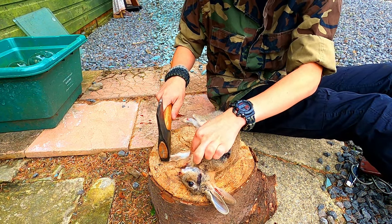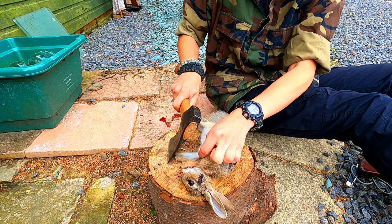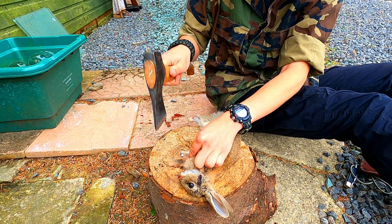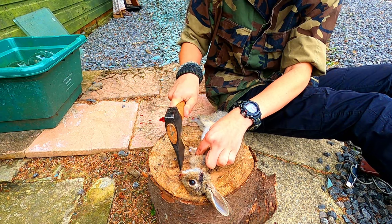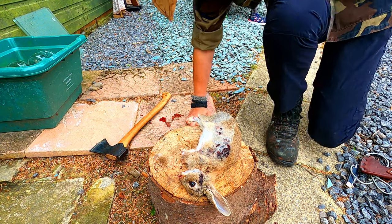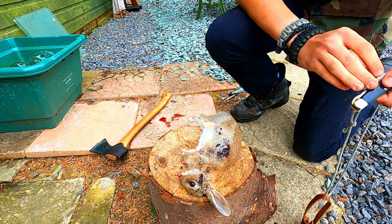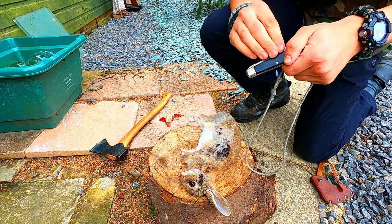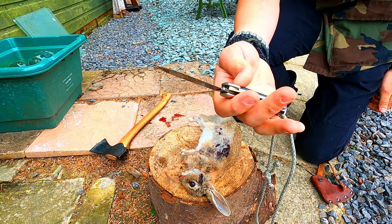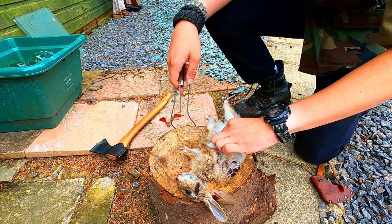I'm just gonna get these two front legs off which are a bit smaller. Now I'm gonna take the skin off - I'll get my little pocket knife which is nice and sharp. If this doesn't do the cut I'll just use a different knife. It's the first time I'll be using this for skinning but I think it would be a good skinning knife because it's quite small.